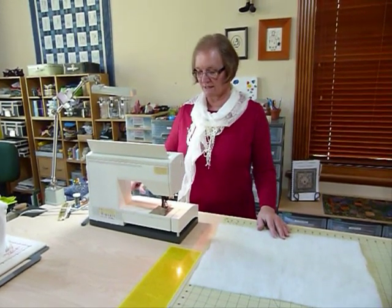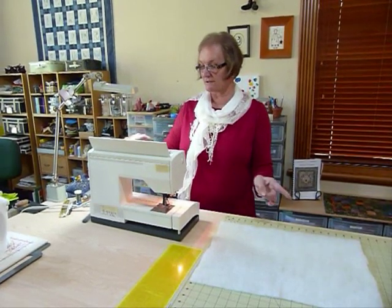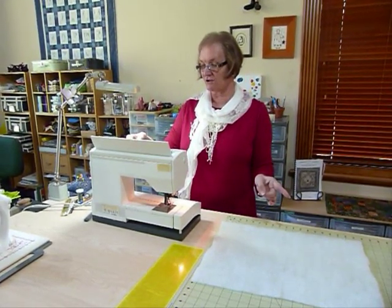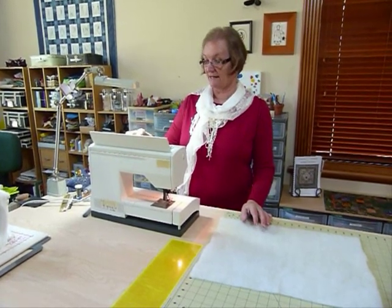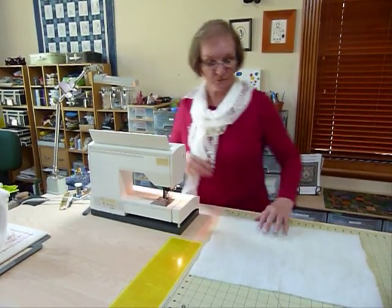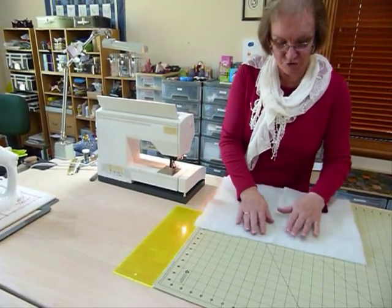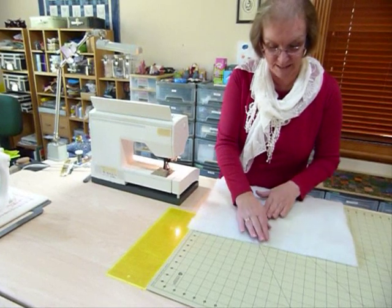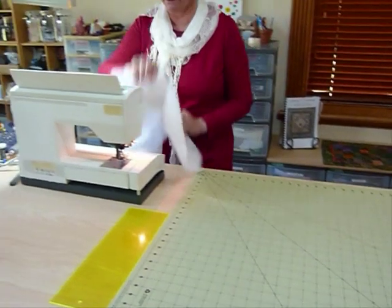On my machine I'm going to set it to a zigzag which just swings right across, and I'm going to make it go as large as it will go. On this machine it goes up to a width of 6 and a length of 6, which is really good. I'm now just going to feed that through my machine with those just butted together and swing the stitch right across that join line.